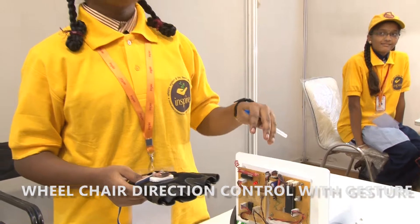A manual wheelchair costs about 80,000 to 250,000, but our power wheelchair costs 55,000 to 120,000. This is less expensive, very easy to handle, and user-friendly.